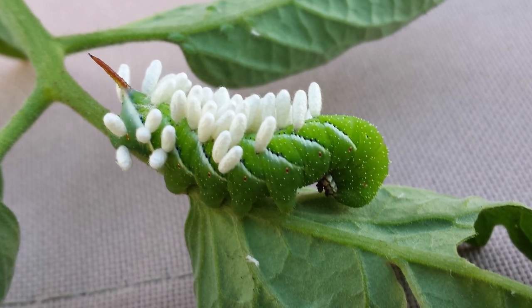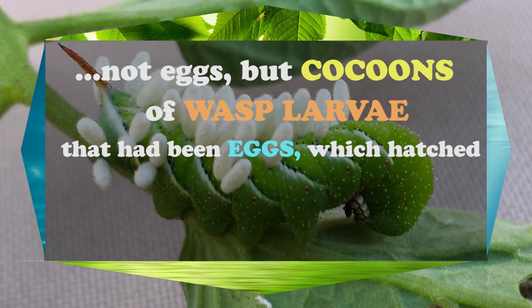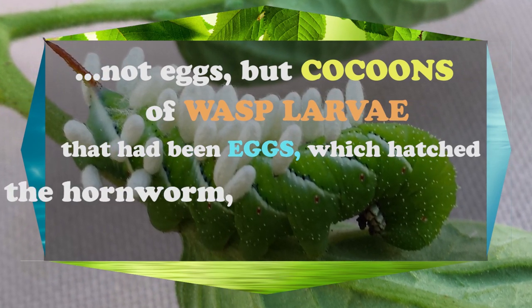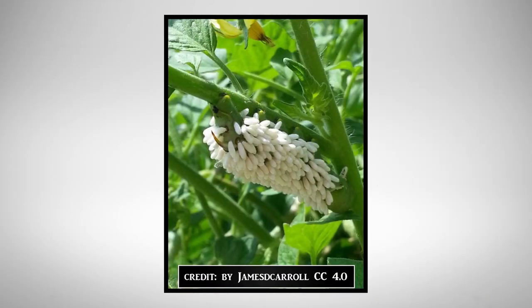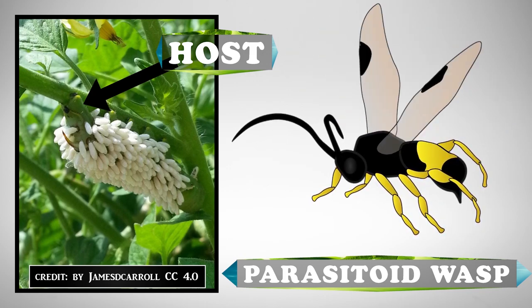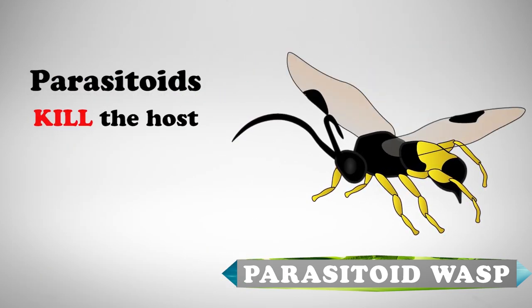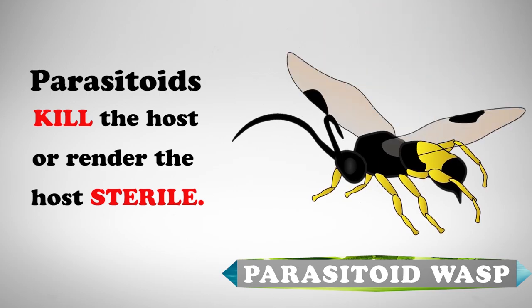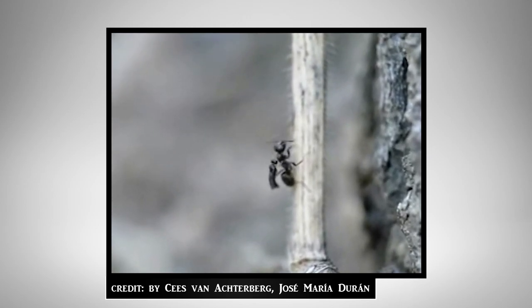But let's look at those interesting white objects growing out of that fat green larvae. Those aren't eggs — they are cocoons of wasp larvae that had been eggs which hatched into larvae inside of the hornworm, developing within for about two weeks. So that hornworm is a host for a parasite, a parasitoid wasp to be more precise. What is unique about parasitoids from other parasites is that they will kill their hosts, or at least render them sterile. There are thousands and thousands of parasitoid wasp species that specialize upon different insect orders, and there are two main strategies for this parasitism.